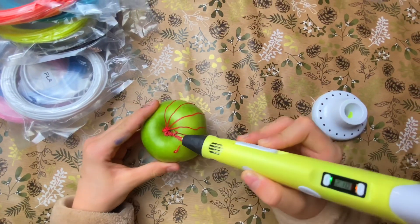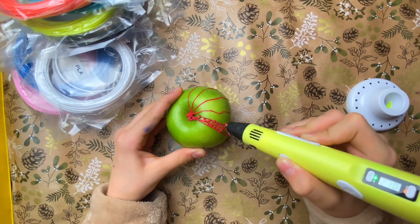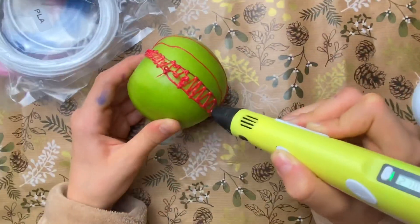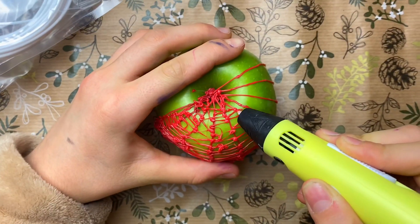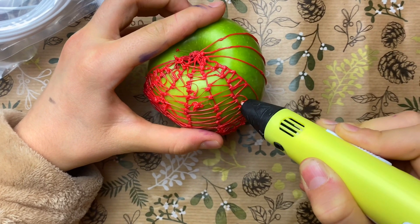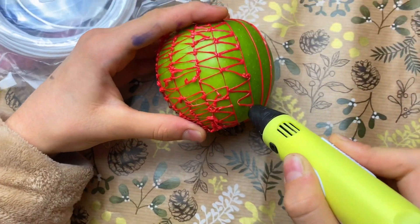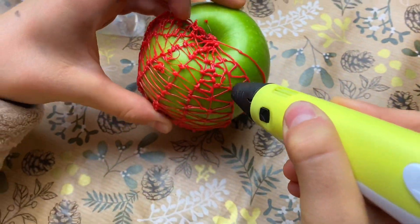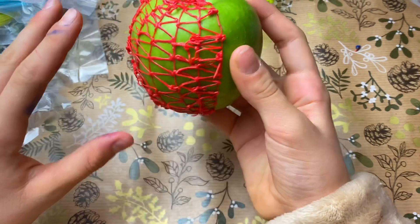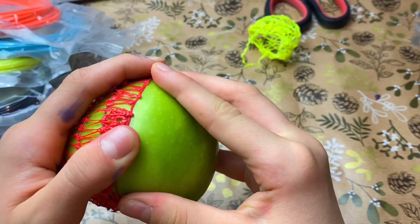So guys, I've already started a bit. So guys, I finished making one half of it and now we'll try to get that half off. I'm scared — I'm scared to break it!